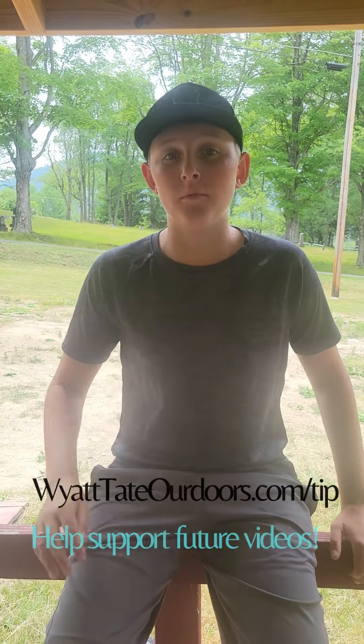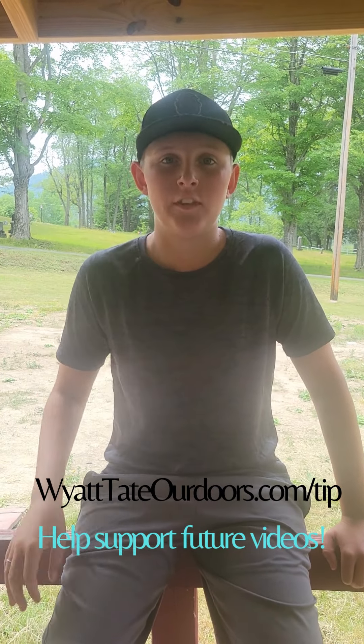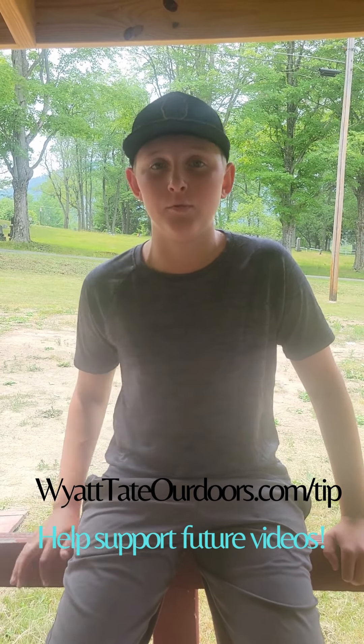Hi everybody. Thank you so much for watching this video. I hope you guys enjoyed it. If you would like to support me, go to yitoutdoors.com/tip and you can leave a tip in my tip jar to help support me.